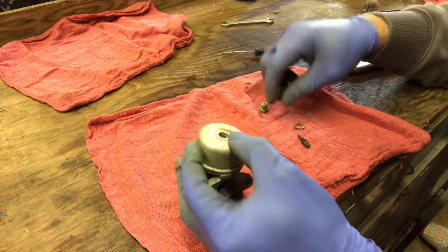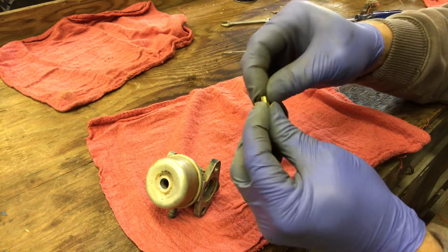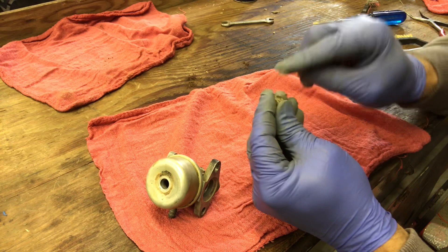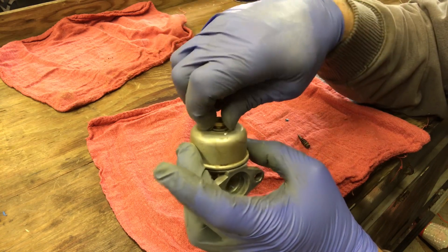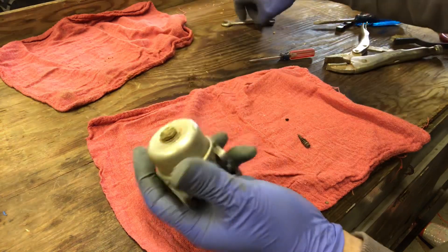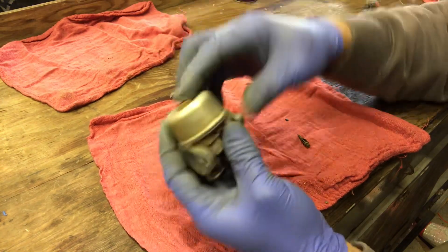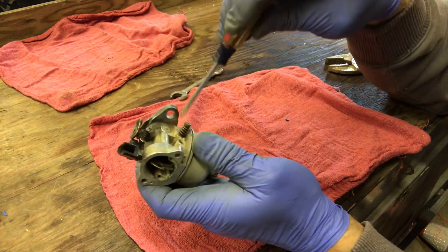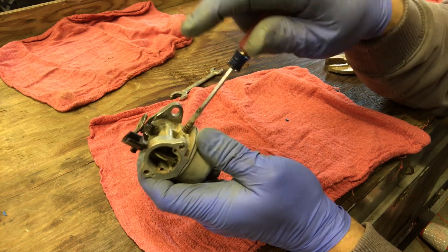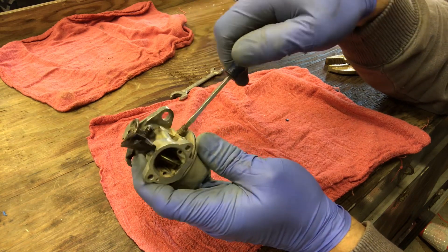Get your gasket, put it on the carburetor, get the bowl and set it in place. Get your main jet and start it into the carburetor. Don't go too crazy, but you want to make sure it's tight. For the adjustment screw, I don't know where it was set before, but we're going to start with one turn out - so screw it all the way in and then do one full turn out. Now we can throw it back on.